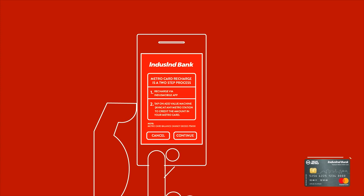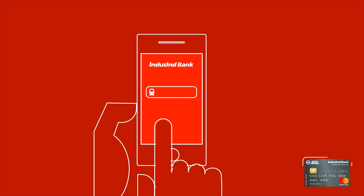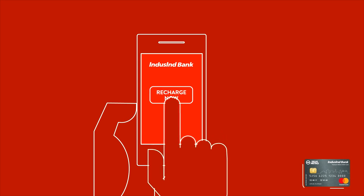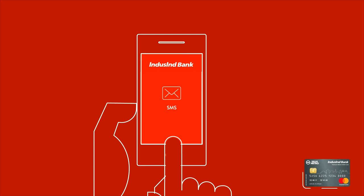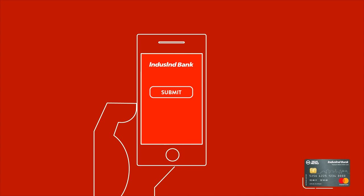You will see a two-step process. Click Continue to proceed. Enter the Metro Card number and amount and click on Recharge Now. Then confirm the Metro Card number and recharge amount. You will receive an OTP via SMS. Enter the OTP and click Submit to complete the transaction.